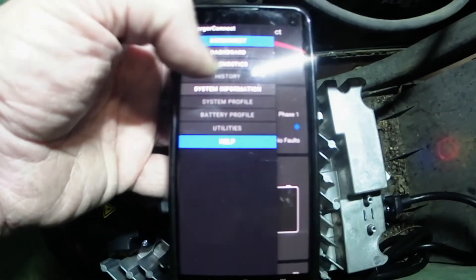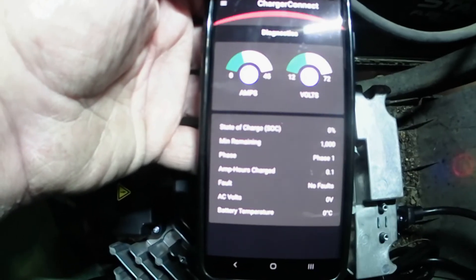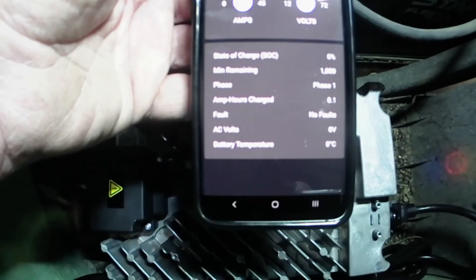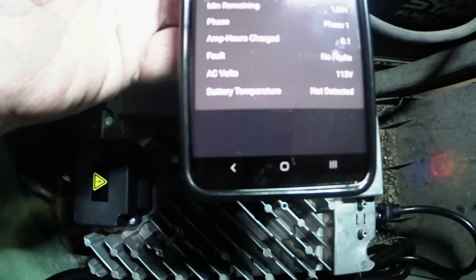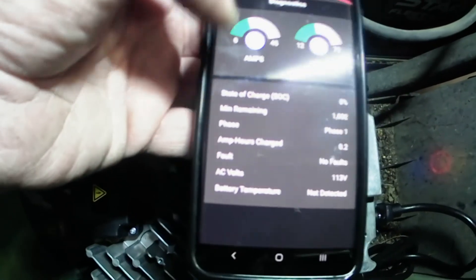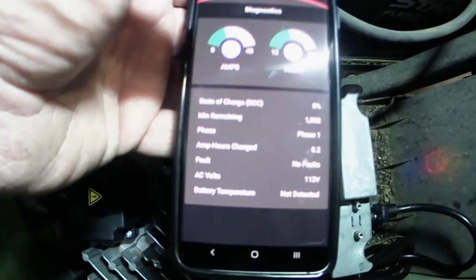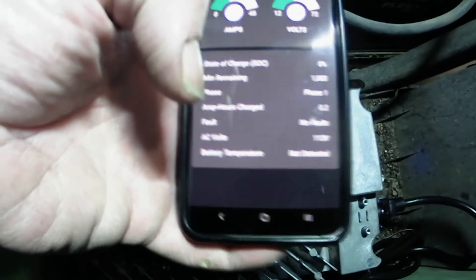You can also do a diagnostic on it right there. Once it runs its course you come back and it'll tell you how many amps the battery has, how many volts are in it — everything. Really nice setup, really enjoy it.